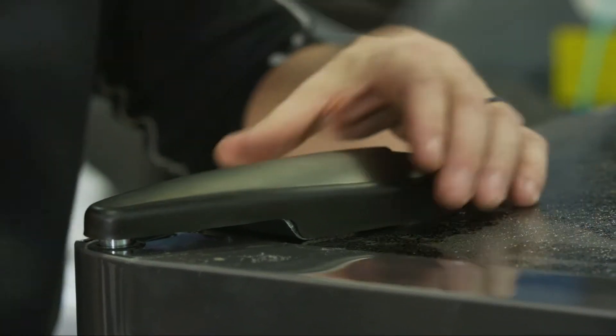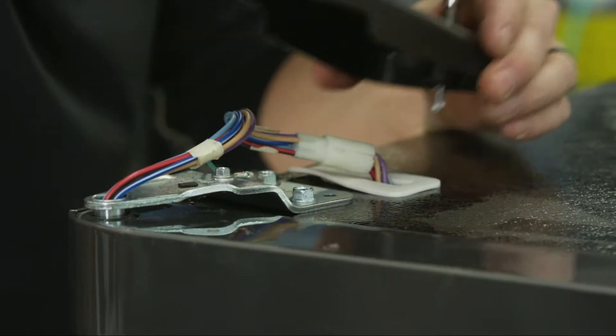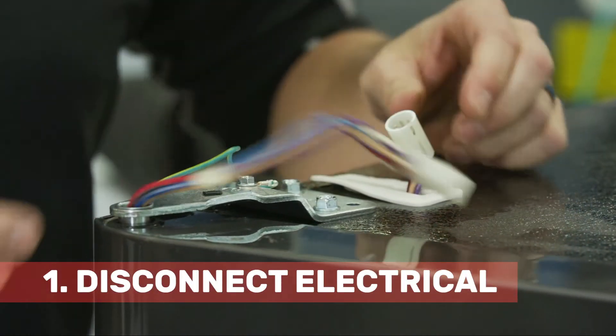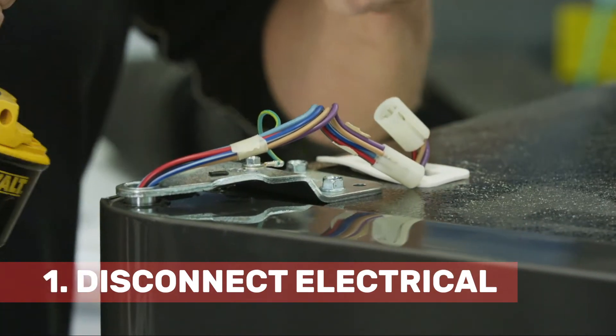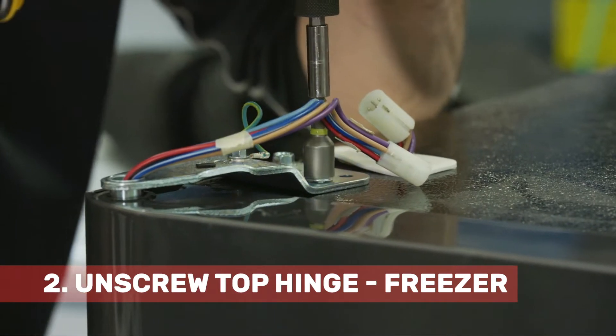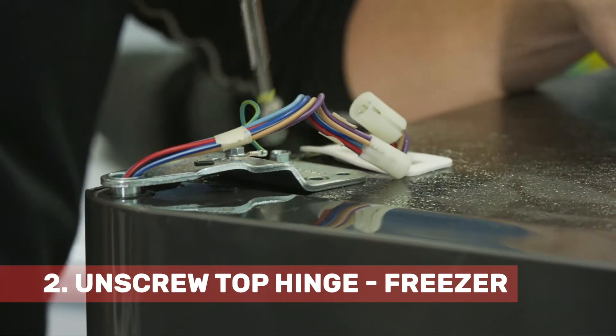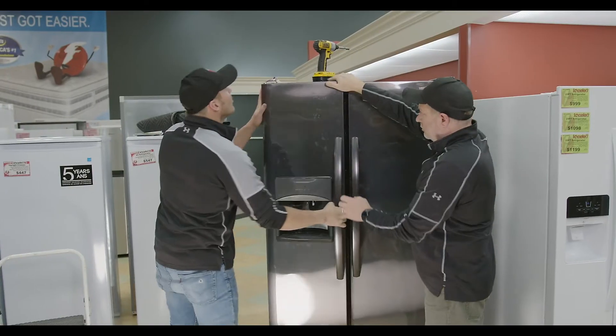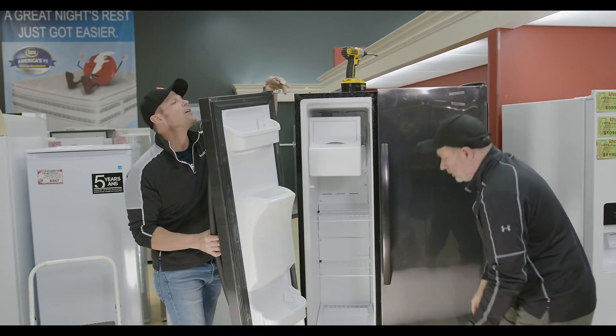There's a Phillips head screw that takes the cover off. You have an electrical connection that you just undo, and then two screws for the hinge. Open your door and the hinge stays attached.